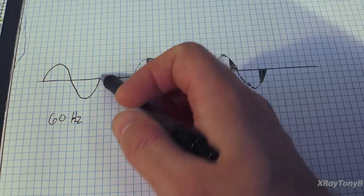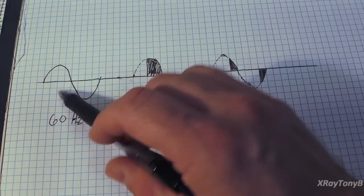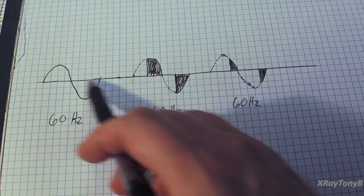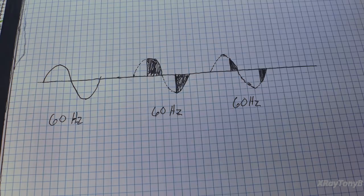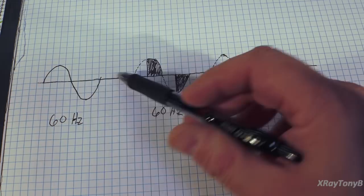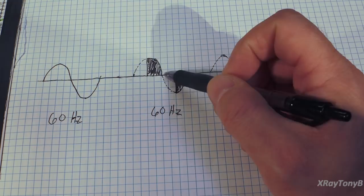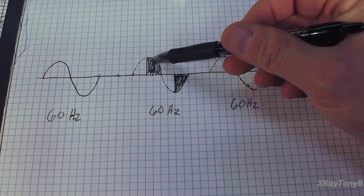On a normal transformer, the full sine wave goes in and the same frequency comes out - a sinusoidal waveform with different amplitude based on step-up or step-down ratio. But with our TRIAC circuit, we have the same waveform drawn here. The dashed line represents the outline of our 60Hz waveform, and the shaded area represents the part of the waveform where the TRIAC is turned on and conducting.